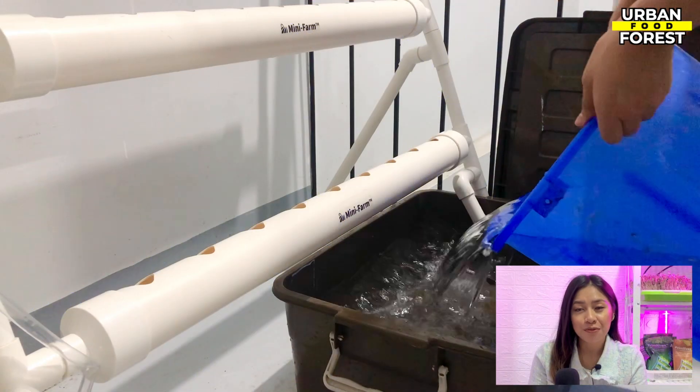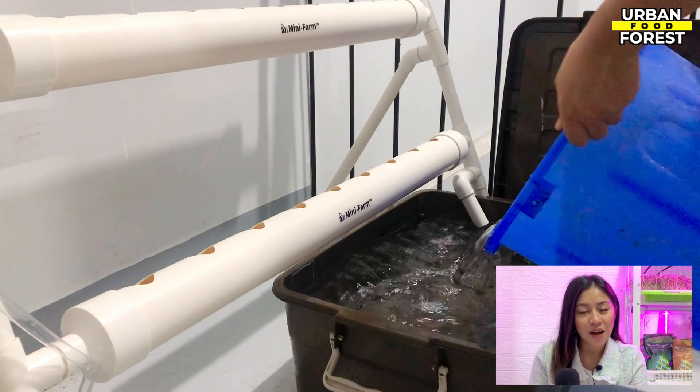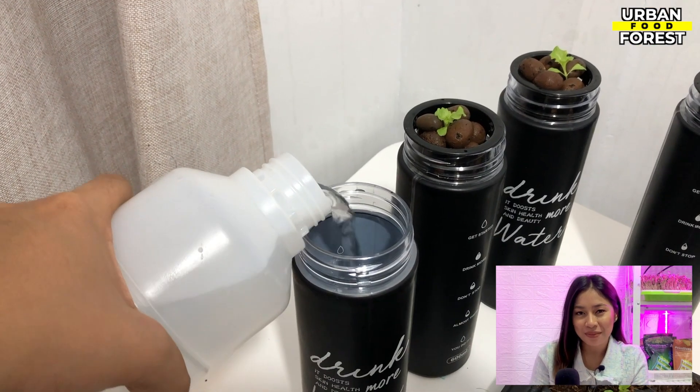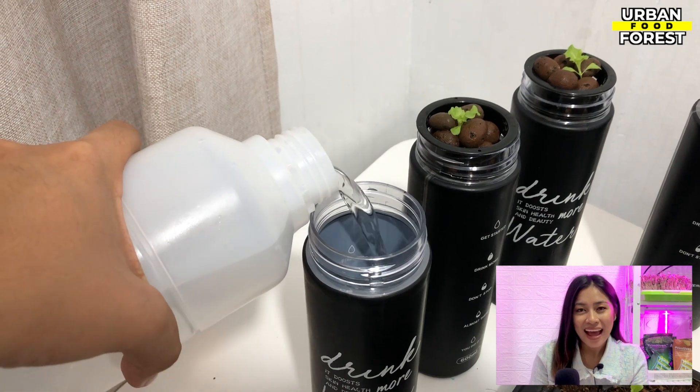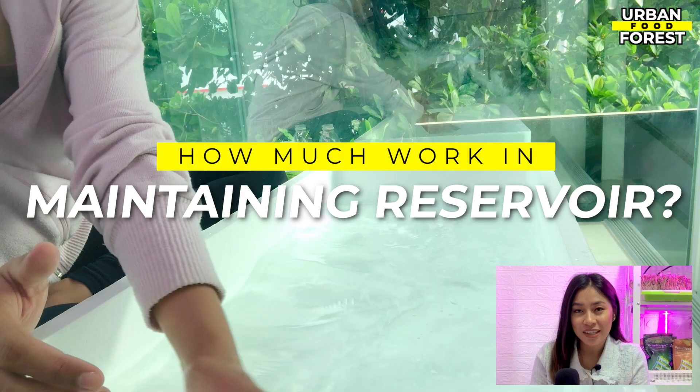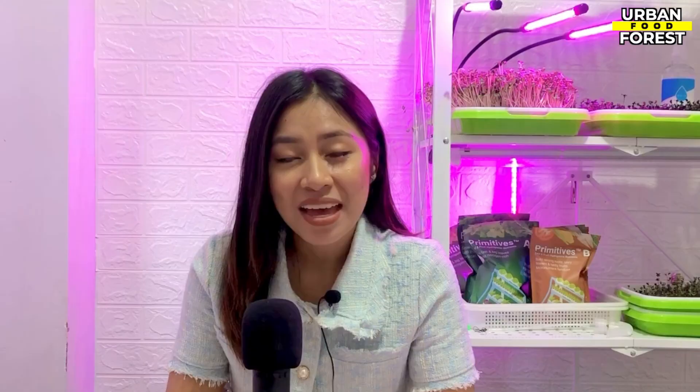The hydroponic reservoir is an important element of the hydroponic system as it houses the food for the plants. I often get asked how much work goes into the reservoir portion of the hydroponic system, so here's what you need to know.